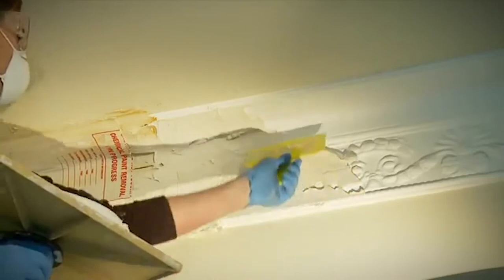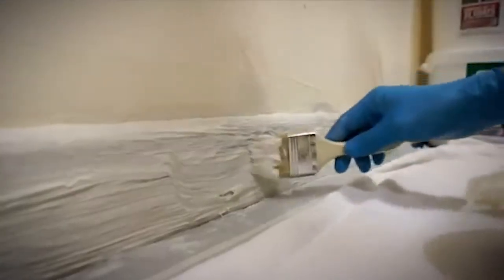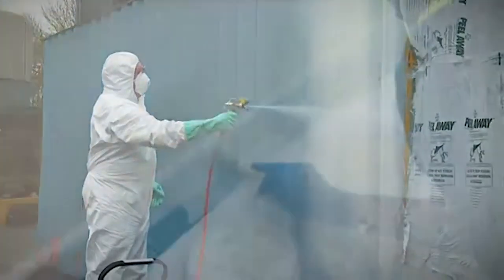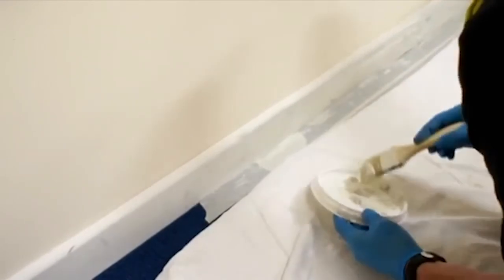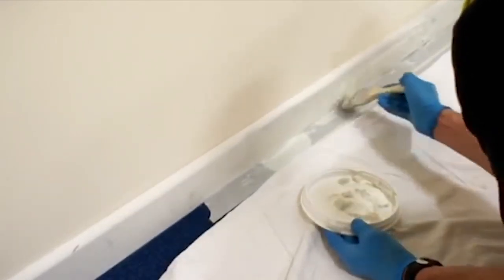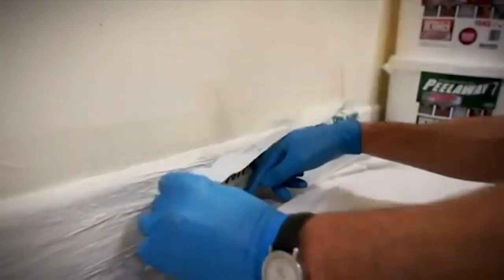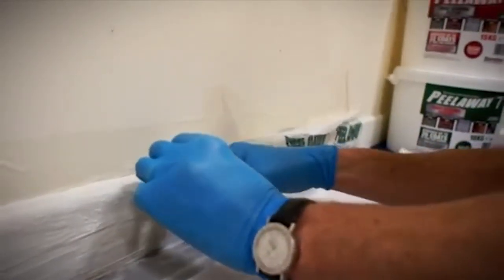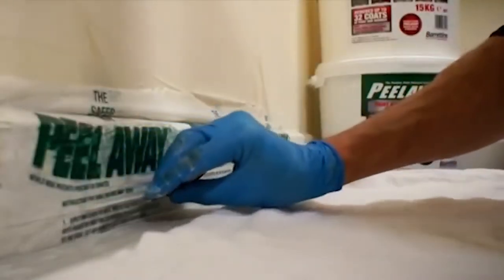Both products can be applied with a spatula included in each pack, brush, hawk and trowel, or specialist spray equipment. Apply to the thickness determined by your test patches, covering a manageable area at a time. As you apply Peel-A-Way, you must pause to apply the special cover that comes with each product.